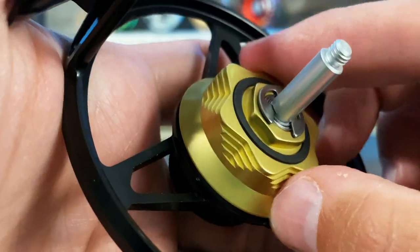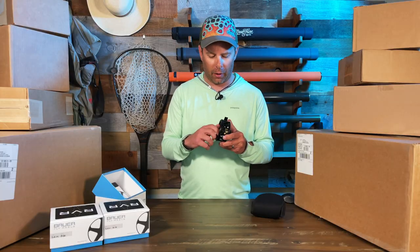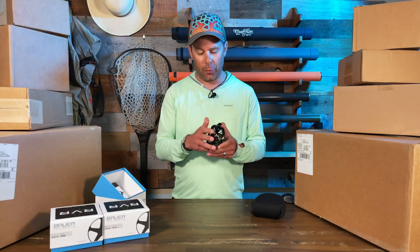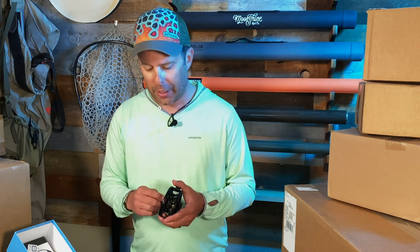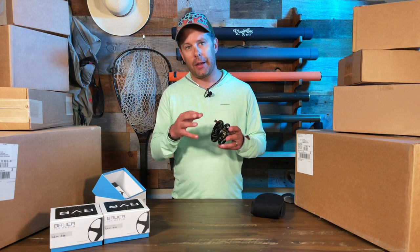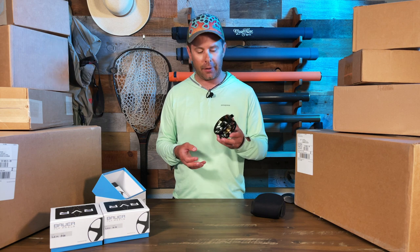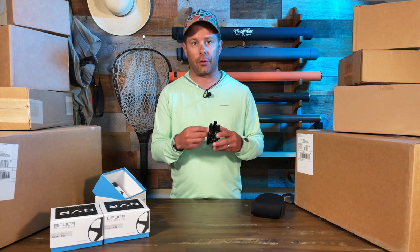The drag system is one of the cooler things to point out — it is buttery, ultra smooth. It features what they call a zero startup inertia carbon disk drag, which helps with that ultra smooth retrieval. The spool and carbon fiber drag system rotate on a sealed precision stainless steel ball bearing system that is ultra smooth.